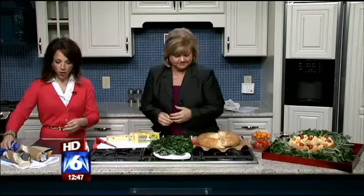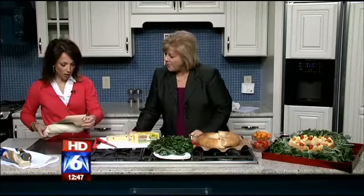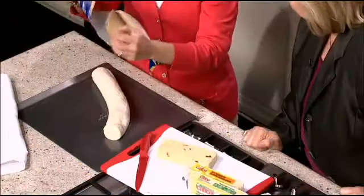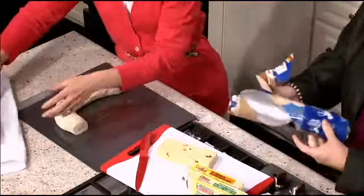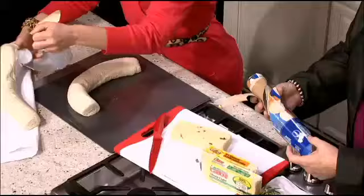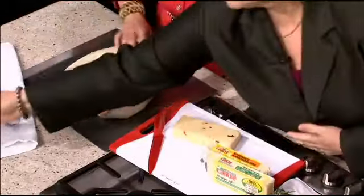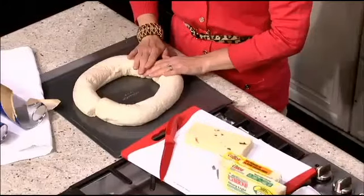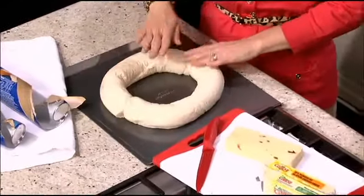So the first thing we're going to do is start assembling the wreath. You take about a pound and a half of bread dough. You can easily use what I call crack-out-of-the-can bread dough — regular French bread dough. This just happens to be Pillsbury, but you can use whatever you want from any supermarket. You can even make your own, but that wouldn't be quite as easy. You assemble this on your baking sheet, and be sure to pinch the seams.